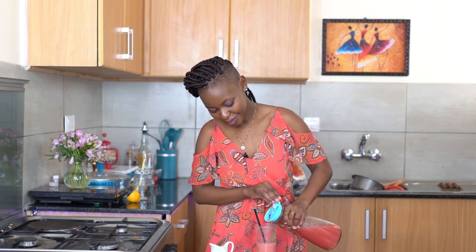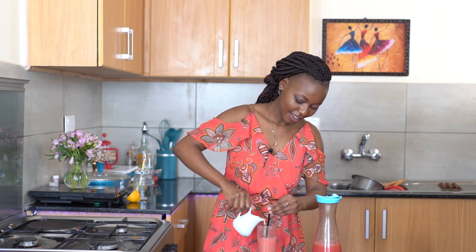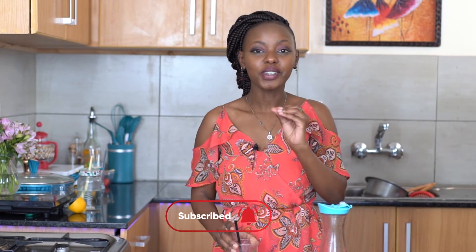Oh my goodness, you guys — this was so good. I already drank a whole glass before the outro. This is so creamy, so refreshing. The condensed milk adds just a little bit of creaminess and sweetness, then you have the refreshingness of the melon and a bit of tartness from the lemon. It's just such an amazing drink. I hope you give this a try. If you enjoyed this video, give it a like, share it, leave a comment and let me know what you think. Don't forget to subscribe — I'll see you guys next time, bye!